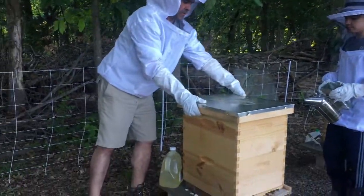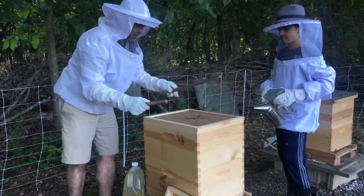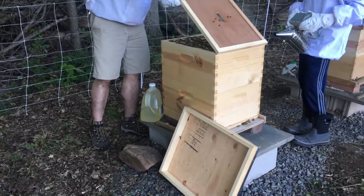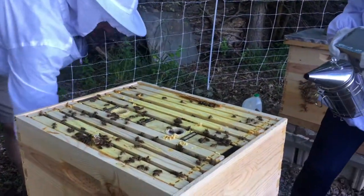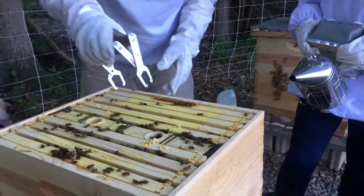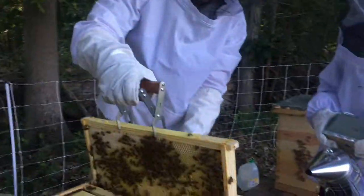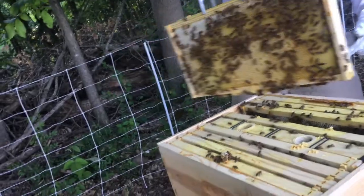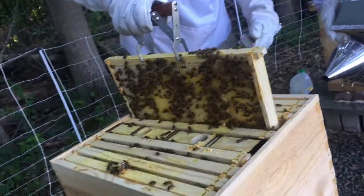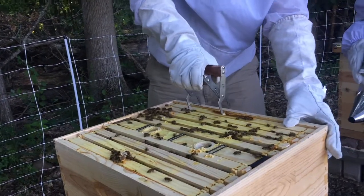Okay so here we go checking hive two to see how these guys are doing. They are very very active here as well. Let's see how the combs are doing, how they're filling them up. We'll go with the middle one first. This one is doing well — already filled with sealed comb, which means the baby bees are in there already. See all the sealed comb? There's all baby bees in there. So this queen is working hard. This one is doing very well.